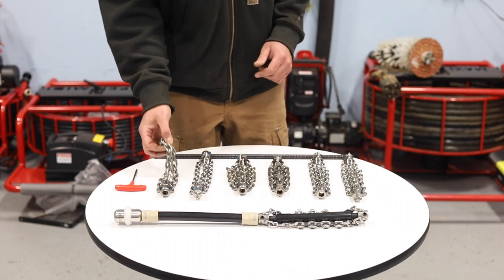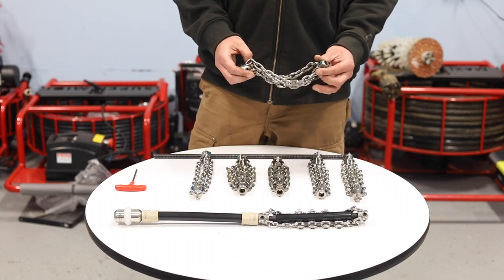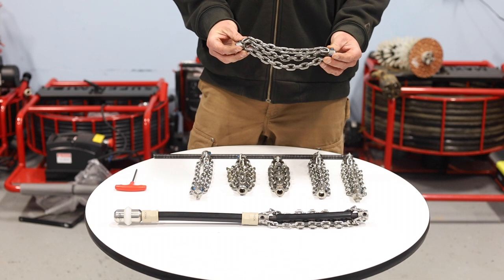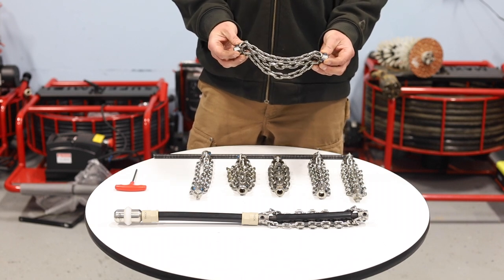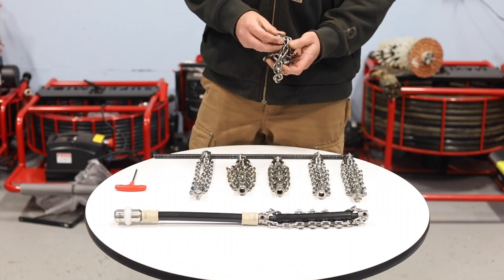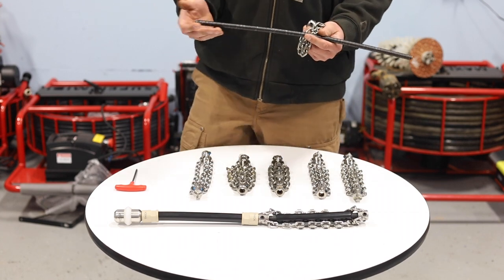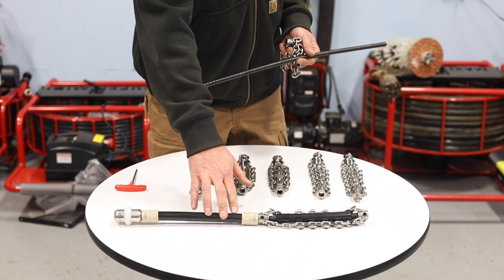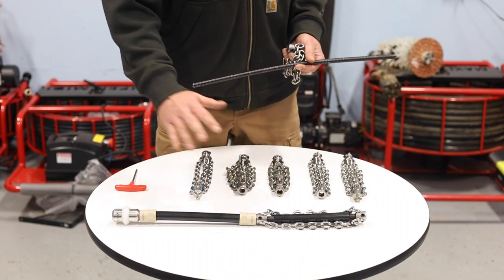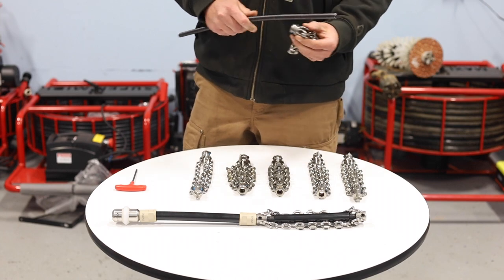One of the most common questions we get is: you just got your miller, you're trying to set it up, and you want to know exactly how these chains are set up. So I wanted to take a quick minute to go over that. This is just a basic shaft, and whether you're using a leader setup like this or just going on to the miller itself, you should be able to get a good idea once we're done today.